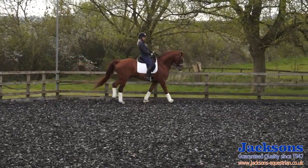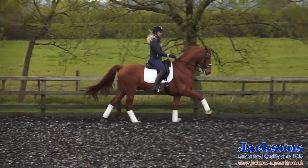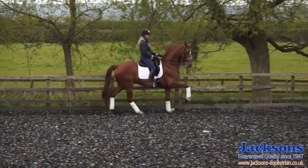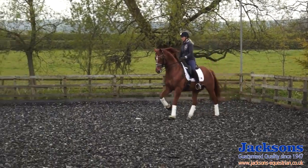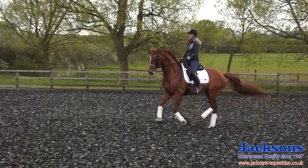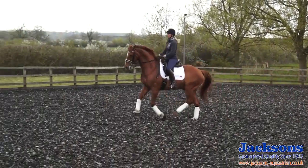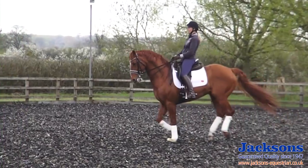He's feeling nice and supple through his back, nice and into the contact. A little bit of speed control. So collected before the change, forwards, change, collected again. This just helps make him sit back on his hind legs a little bit more so he can get that expression up through the front legs.